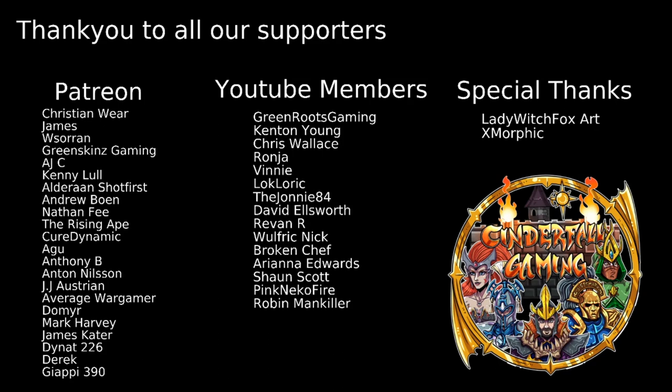Thank you to everyone who chooses to support the channel. A special shout out to our Patrons: Christian Weir, James Soren, Greenskins Gaming, AJC, Kenny Lull, Aloran Shop First, Andrew Bowen, Nathan Fee, The Rising Ape, Cure Dynamic, Agu, Anthony B, Anton Nilsson, JJ, Austrian Average Wargamer, Domir, Mark Harvey, James Cater, Dynat226, Derek, and GRP390. A special thank you to our YouTube Members as well, and shoutouts to Lady Witch Fox Art who does the artwork for the channel and X Morphing who set up our Discord. Thank you all for watching — stay safe, stay well, and most of all keep fighting that war against the grey. Ciao for now!